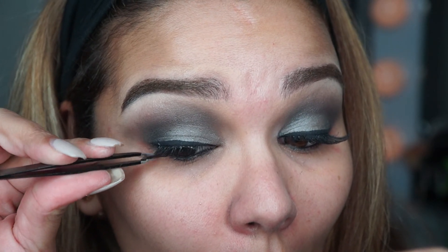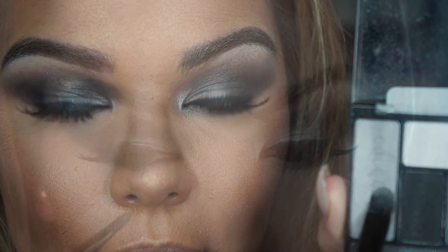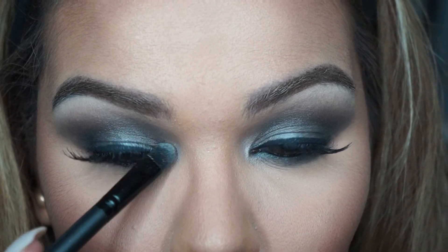Now these are the Salon Perfect 615 lashes — probably my favorite lashes right now. They're super inexpensive, they look so nice, and they're not too overwhelming on the eye.